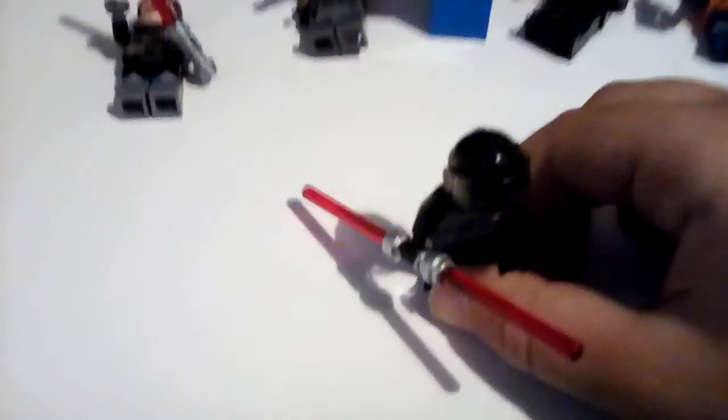So first we've got I think Darth Maul. Let's show him to the camera. Well I had to get my new helmet because he sort of broke. Now we've got a spaceship for I think the 2019 Darth Maul, or 2018, I don't know.